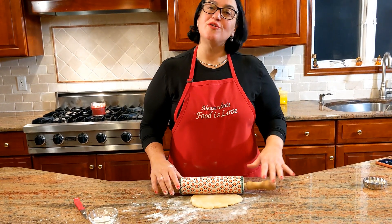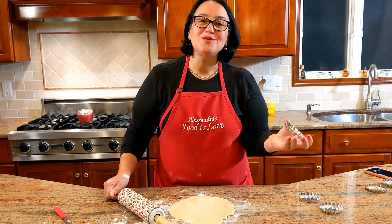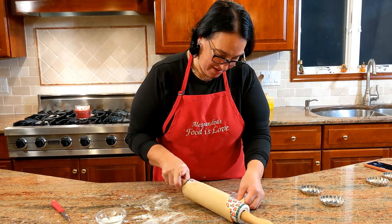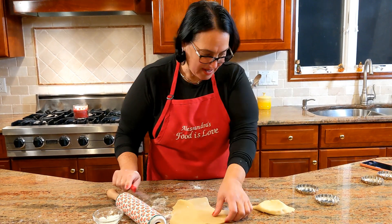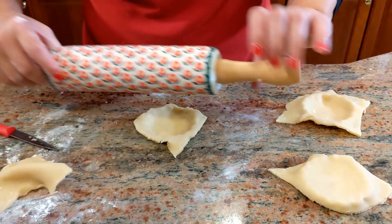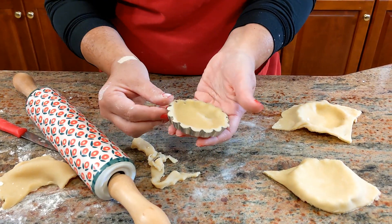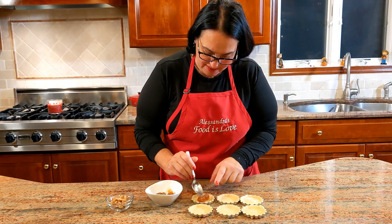With the leftover dough we're going to make walnut and fig jam tarts. I have these wonderful small tart rings, so I'll just roll it right on and cut right around them — just like this, and the next one too. I got six of them — perfect.